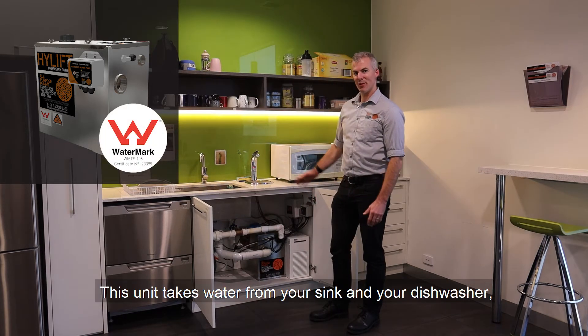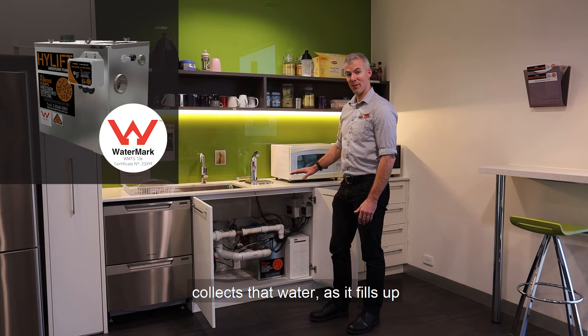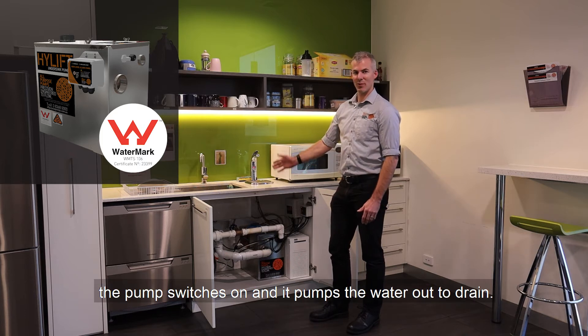What happens is it takes water from your sink and your dishwasher, collects that water, and as it fills up the pump switches on and it pumps the water out to drain.